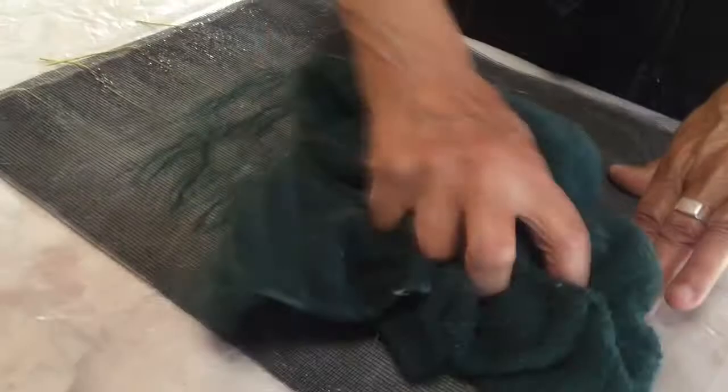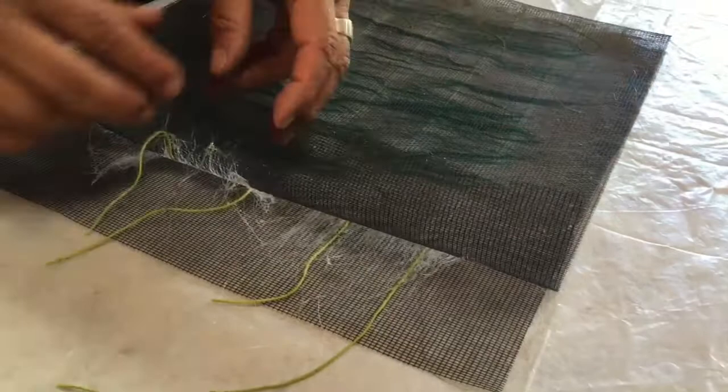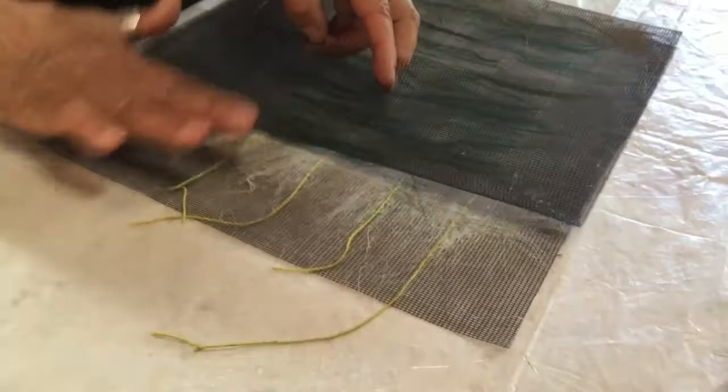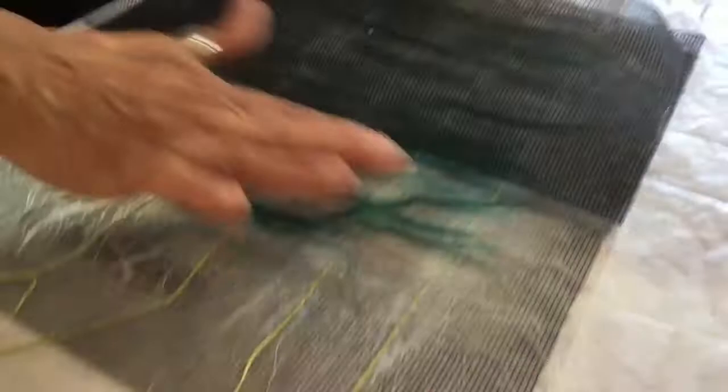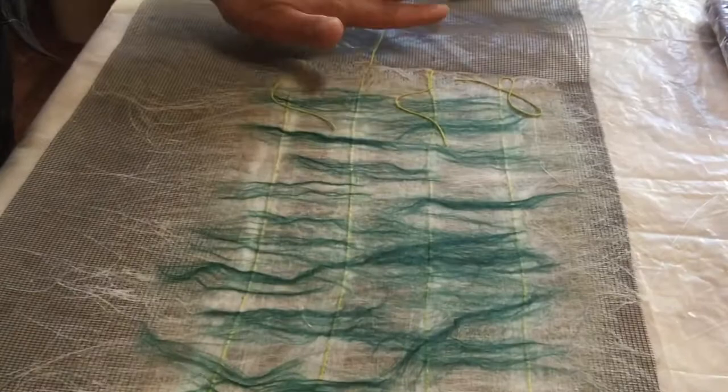It makes it easier for removing the screen if I blot some of it up first. I'm removing the screen now and adjusting the fiber away from sticking to the screen. I'm going to adjust these little threads because they got caught up in the fold.